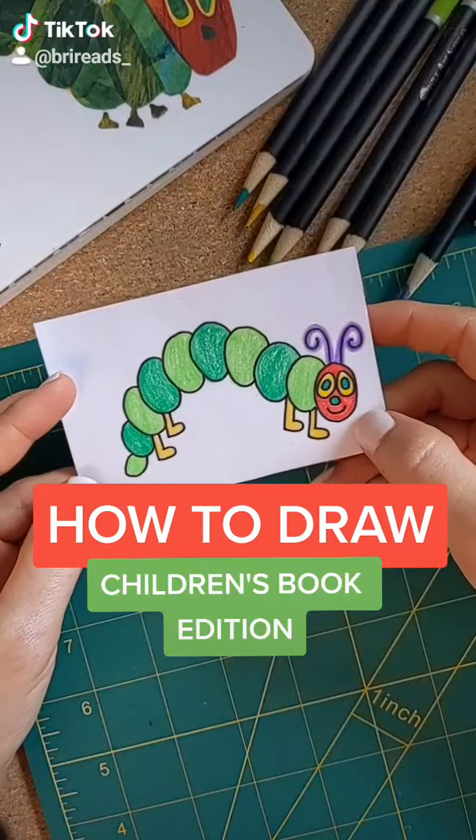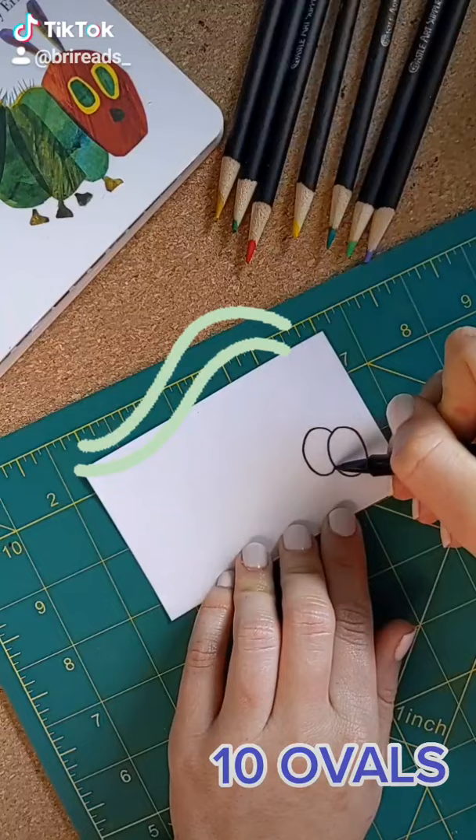Let's draw the very hungry caterpillar. Start with a paper and pen. Over here on the right, draw ten connecting ovals. Curve it up and down.